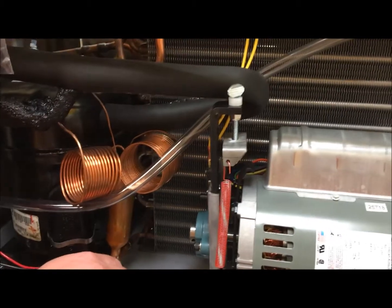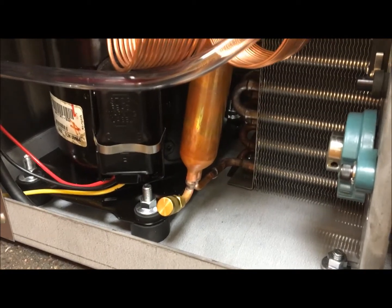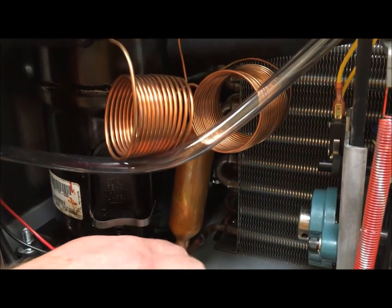You're going to want to check your valve cap on your compressor and make sure it isn't loose, to ensure that if any Freon were leaking out, the cap is doing its job.